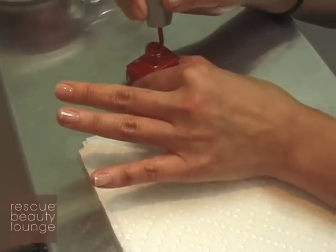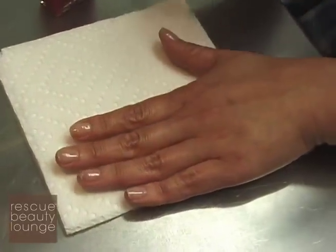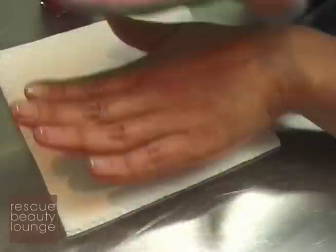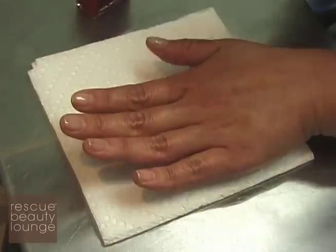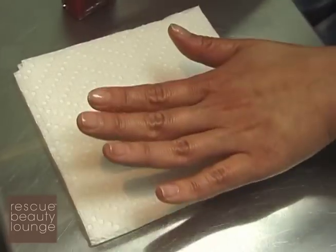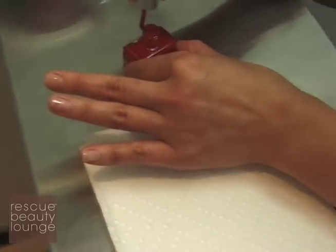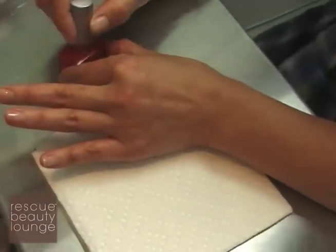Another great alternative when I don't have time to dry in color is to clean up my cuticles, put a base coat and a top coat — just a three-step treatment system and you're good to go. It looks elegant, clean, and chic. But we always like color, so let's talk about that.